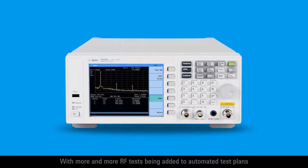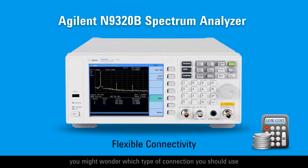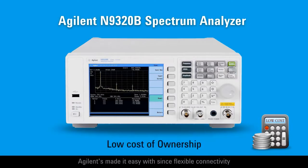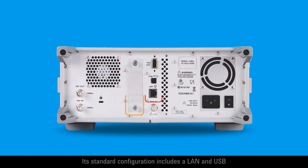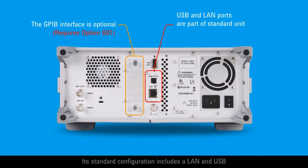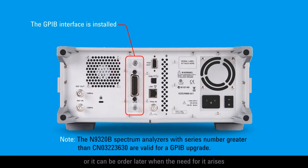With more and more RF tests being added to automated test plans, you might wonder which type of connection you should use. Agilent's made it easy since flexible connectivity is one of the advantages of the N9320B Spectrum Analyzer. Its standard configuration includes a LAN and USB, plus a GPIB can be added as an option when you purchase the unit, or it can be ordered later when the need for it arises.